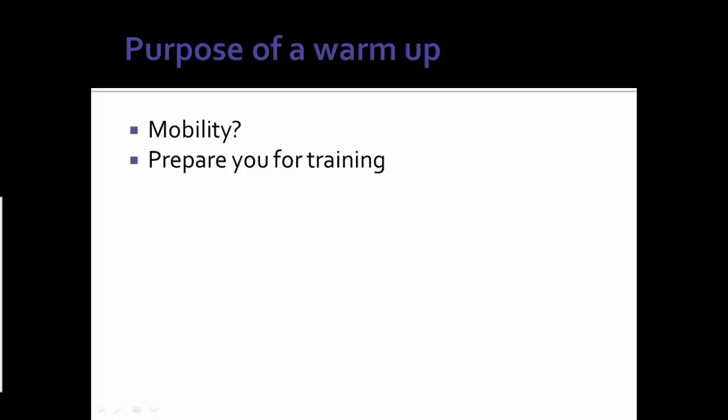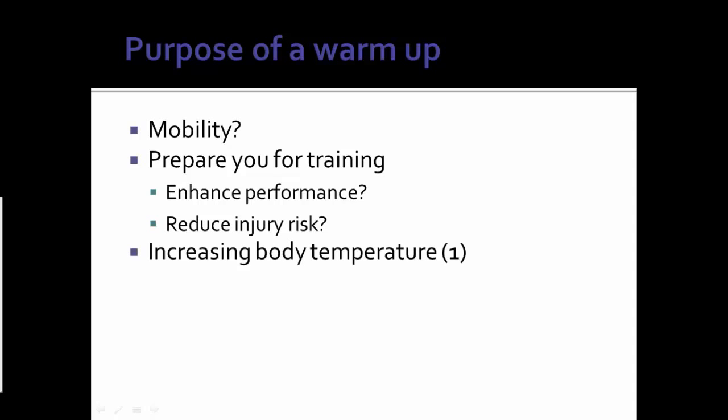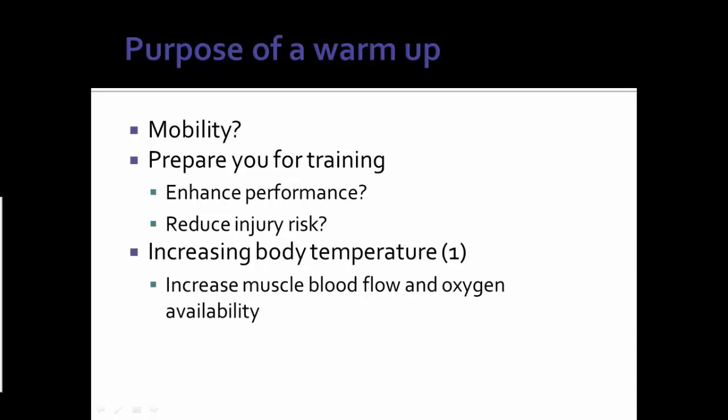So what are the purposes of a warm-up and how do we prepare ourselves for training? Are we trying to enhance our performance? Are we trying to reduce our injury risk? And if so, how do we do that? Well, the main thing that a warm-up does that is beneficial is it increases body temperature. This sounds simple, and it actually is physiologically — it's just your body temperature going up — but there are some beneficial effects that might surprise you. Warming up and increasing body temperature can increase your muscle blood flow and oxygen availability, which makes your muscles more efficient. It also increases neuromuscular speed and sensitivity — the actual speed at which you can contract and how sensitive the neuromuscular system is to contraction and getting ready for training.